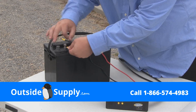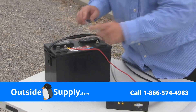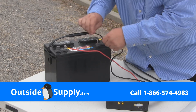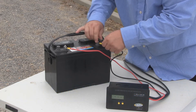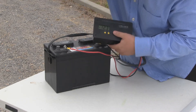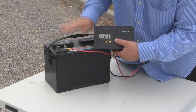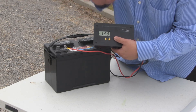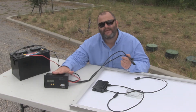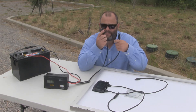We'll go ahead and put the positive on first, hand tighten that, and get the negative on as well. At that point, we should start getting a reading on our charge controller. Now our charge controller shows 12.3 volts — that's the operational voltage of that battery at this point. It's time to hook up the RV solar kit. Since I've already got my polarity done inside the charge controller, hooking up to the panels is going to be really easy.